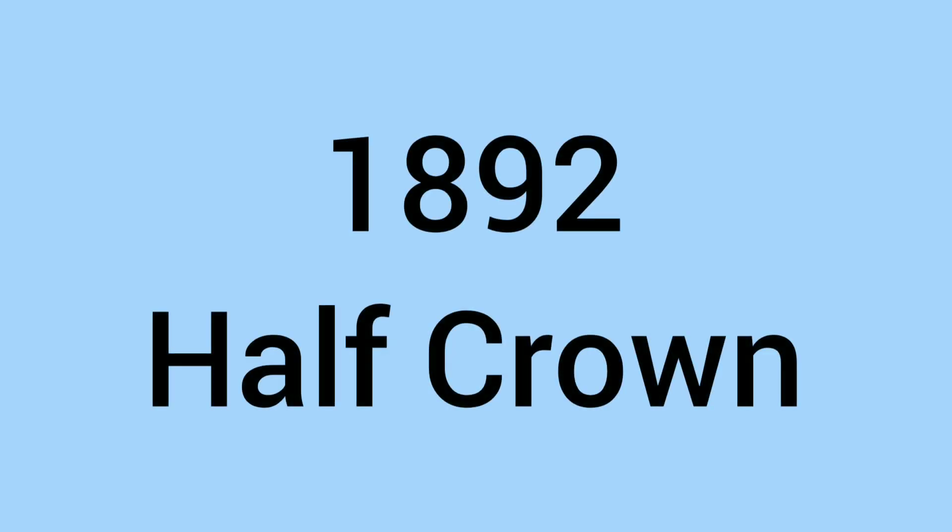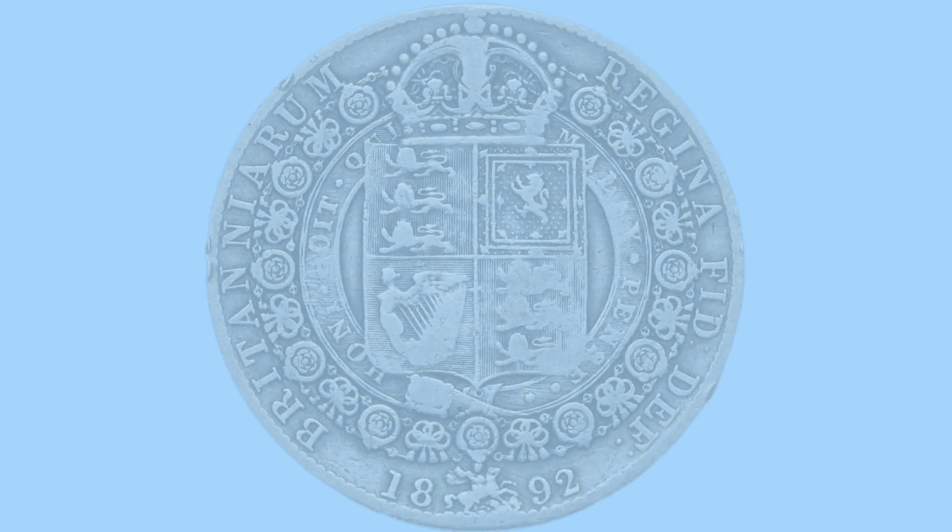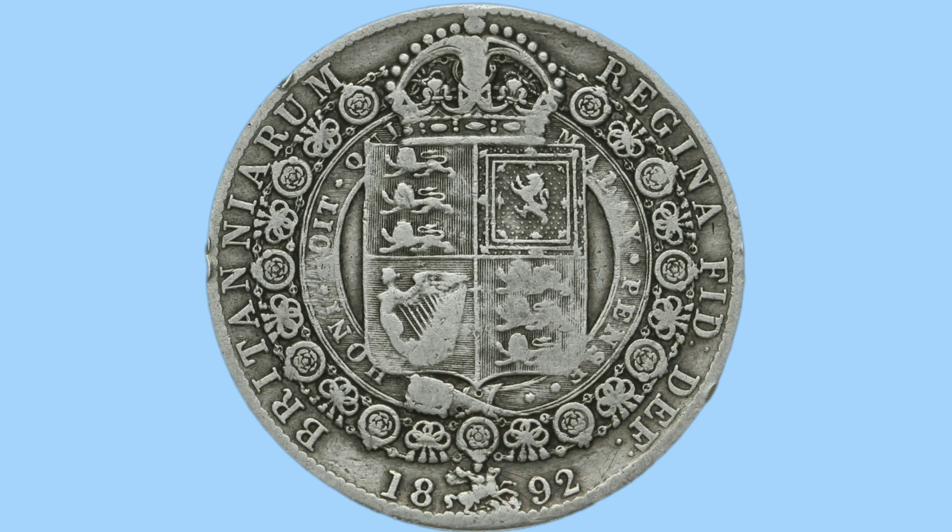Hello and welcome back to Bits and Bobs. Today's video is all about the 1892 half crown, a lovely coin as we see on screen now. Firstly I'll talk to you about the design of the coin and then move on to the facts and figures.